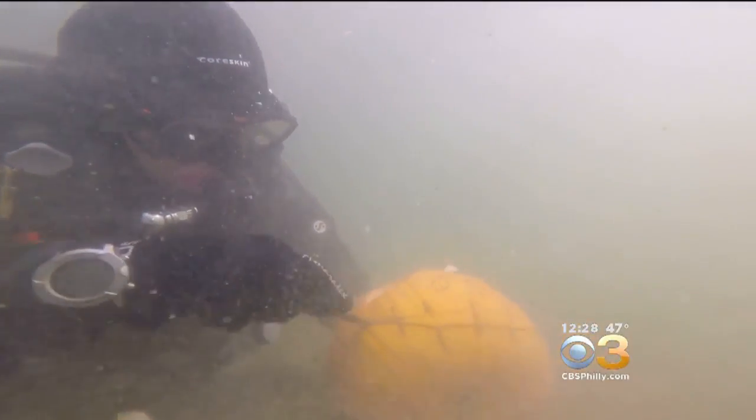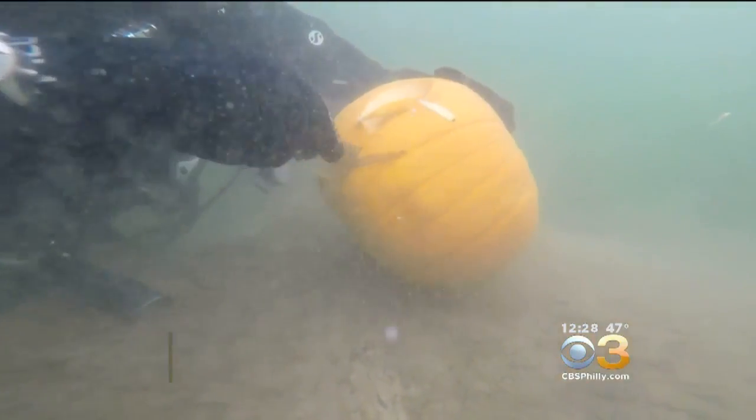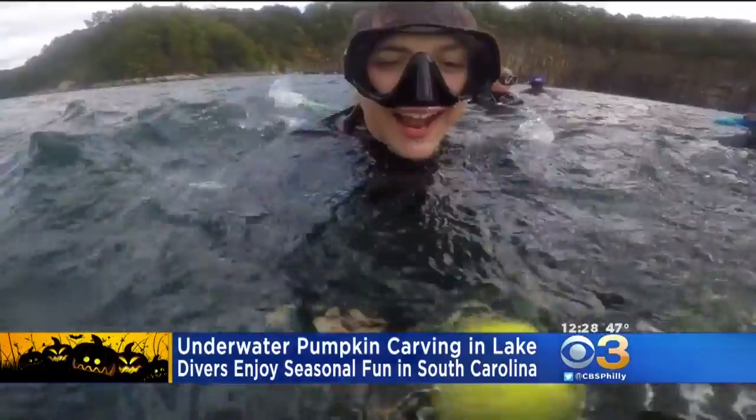It is the season for pumpkins and we've seen a lot of interesting pumpkin carvings so far this year. Here is a new one: divers in South Carolina, in a lake, carved pumpkins underwater. You can see a jack-o-lantern in the works — that is in more than 30 feet of water.